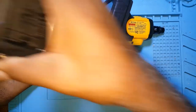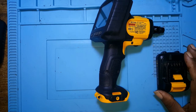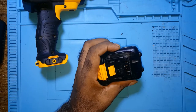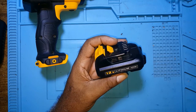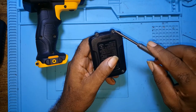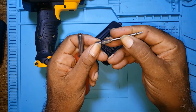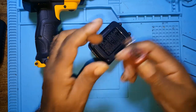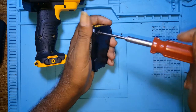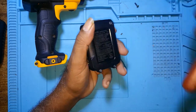My next step will be to open the battery. It's a 12-volt lithium battery. It has four screws — T9 screws. Let's see what we will find.